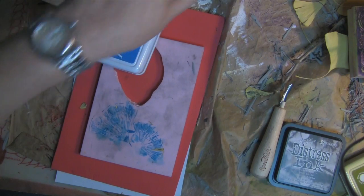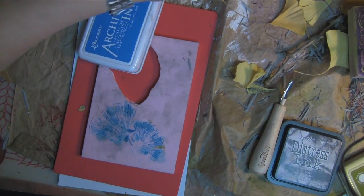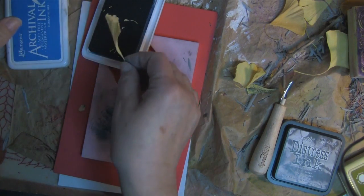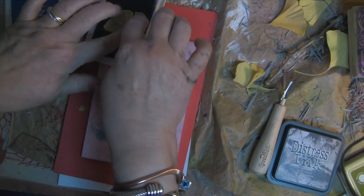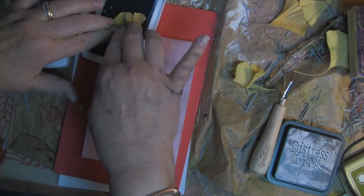Just for grins, let's see what else we've got. And then I'm going to throw these away because they're making a big mess. That one's kind of got a pretty shape — let's see what we can do with it. Besides getting ink all over my fingers.